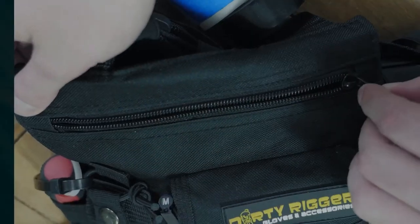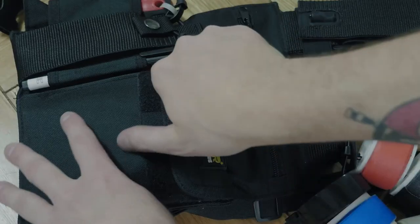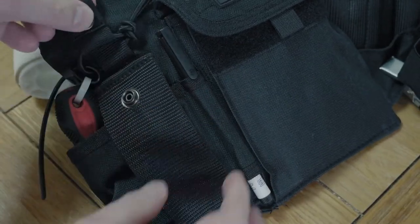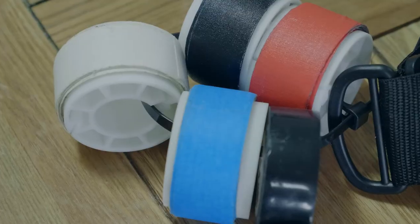Its main pocket is up here — it's a full width zipped pocket which can hold a bunch of things. It's then also got this front pocket which is velcroed, and it's got a radio pouch and a pen holder here as well.